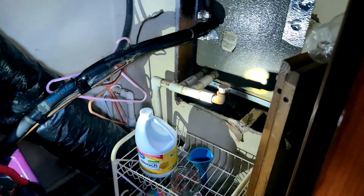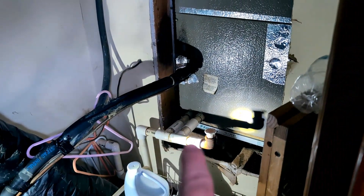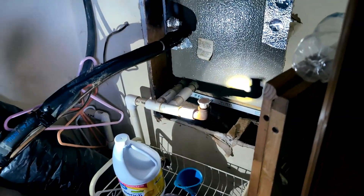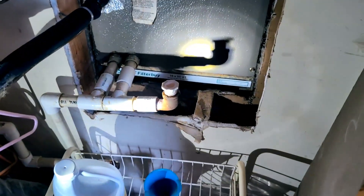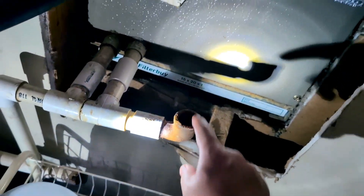Let's walk back to the HVAC system. What you want to do is locate the PVC pipe. This little pipe here is called a condensate line and it's going to look like a plastic PVC pipe. You'll see a little cap on it — we're going to unscrew it to access the pipe.